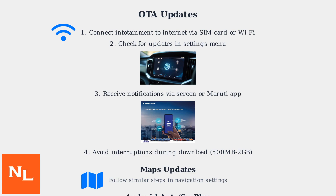For map updates, follow similar steps within the navigation settings. For Android Auto and Apple CarPlay integration, make sure your phone is compatible and properly connected.